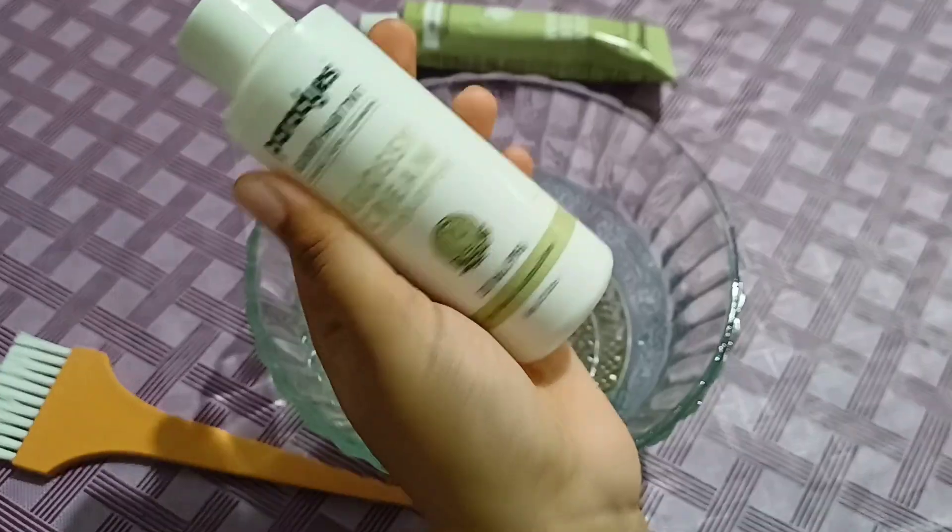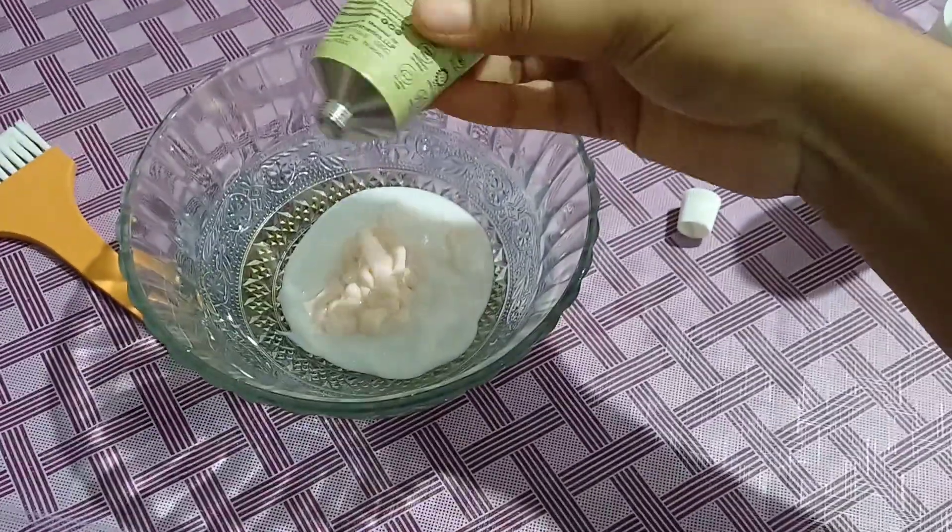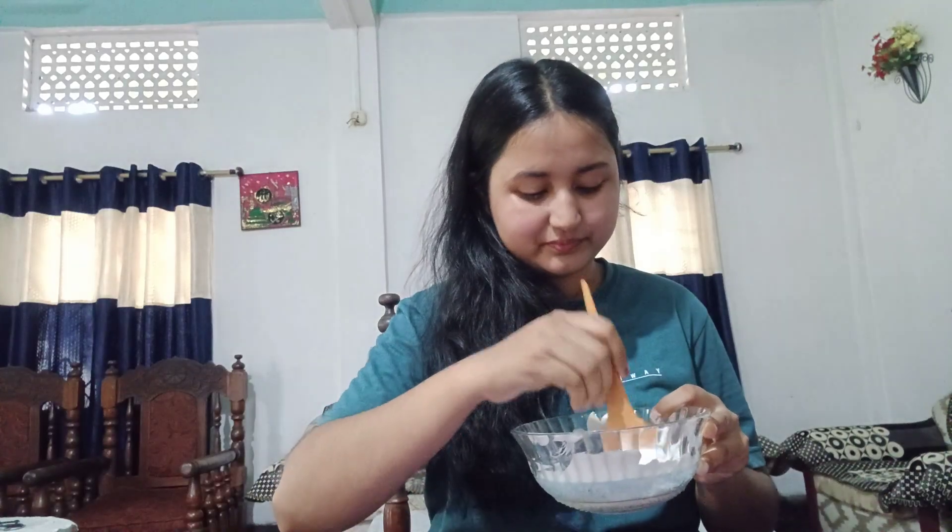I am a developer and I'm mixing it. My hair is completely black and I don't know how to do this color. It's my first time doing this. My mom, she's an expert — she's a hair stylist. I'll apply it; we have to mix it well.